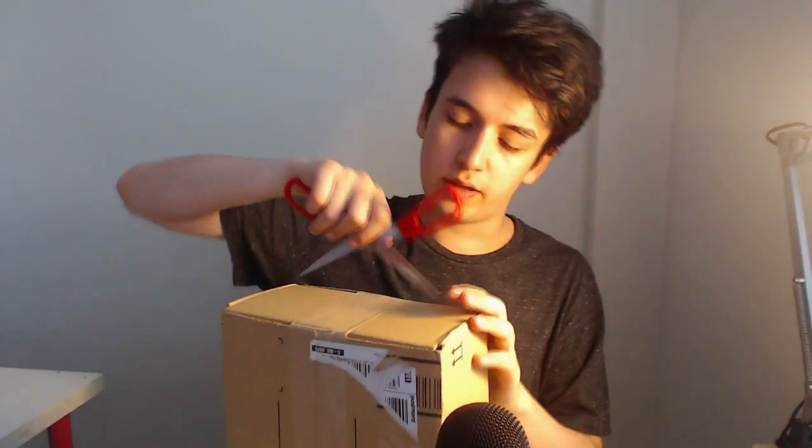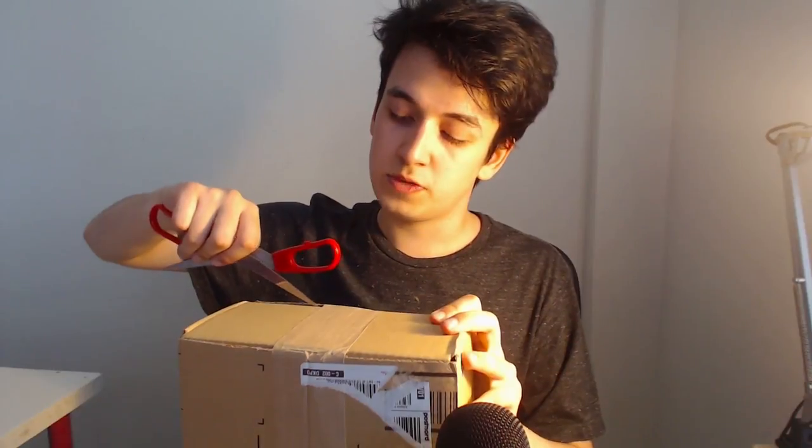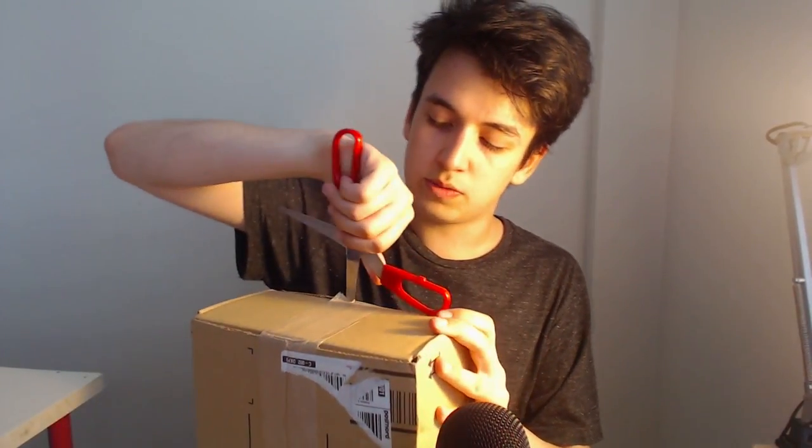Hey everybody, welcome to another video. Today we're actually gonna be doing an unboxing — unboxing this headset which I got from EasistMix. I'm really happy I got it because they're an amazing company and I really love them. I think you guys should check them out. I'm gonna be unboxing it, and definitely check them out — I will be linking them down in the description below.